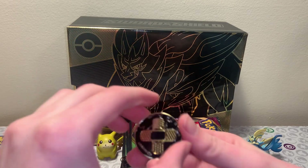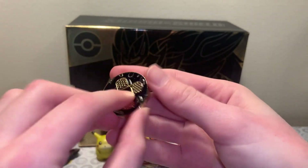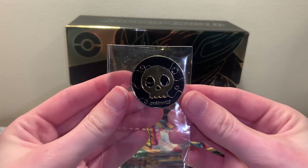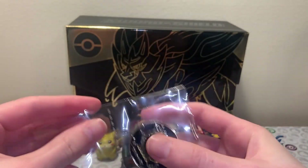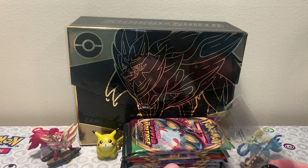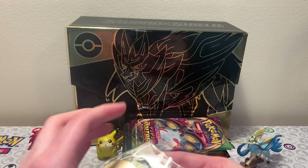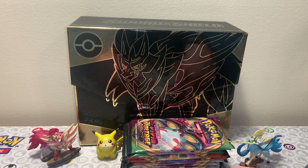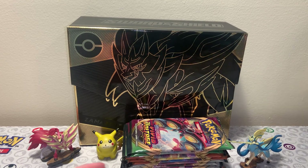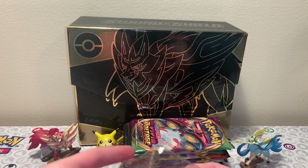You also get this damage counter - this one also fell out of its packaging unfortunately. And the poison one, this one stayed in its little baggy. The problem with these is that the plastic isn't the strongest, so they fell out - but that's fine. I'll just slip it back in there. And then you also get dice. It's like a regular ETB but fancier, which I will never complain about. And these are all metal, they all have some decent weight to them - it's a lot like the Charizard UPC.